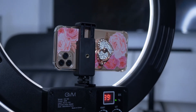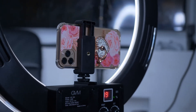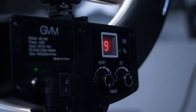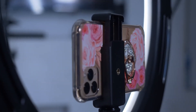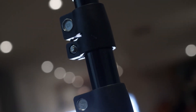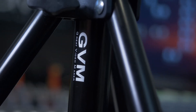Here's a quick test with the iPhone 11 Pro Max installed on the LED light using the clamp that came with the light, along with the cold shoe adapter.